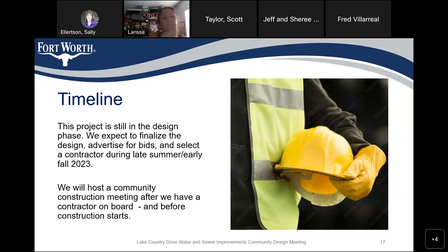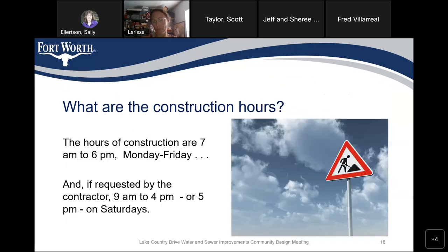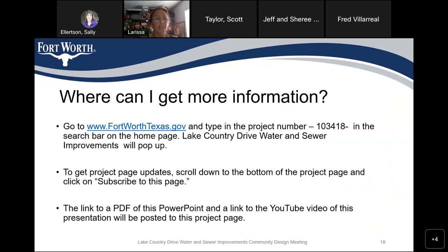Attendees compliment the meeting — someone notes it's the best meeting they've had in a long time. Sally asks Scott to go back to the project information page (page 18) showing where to get more information. The website is shown, including how to type in the project number. Sally reminds attendees that if you scroll all the way to the bottom of the project page, you can click 'Subscribe to this page.' She notes that when updates are made, the site notifies you but does not specify what was changed.